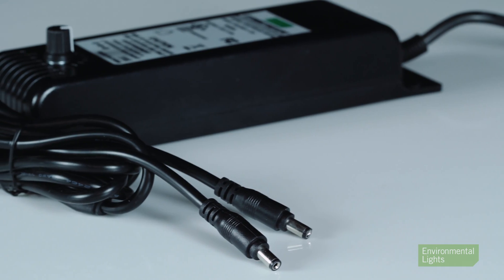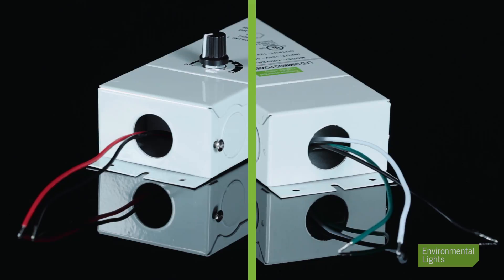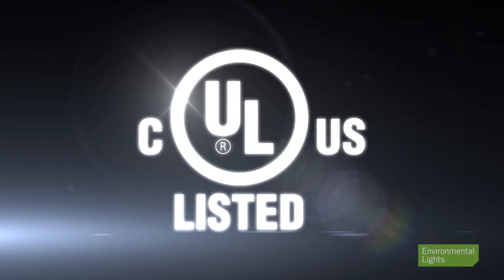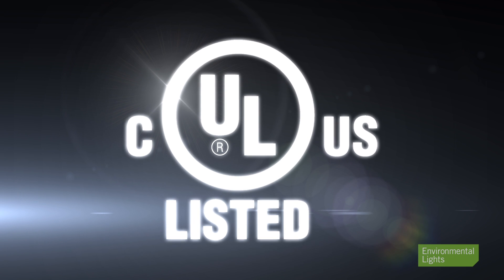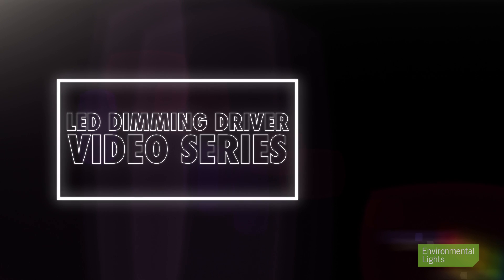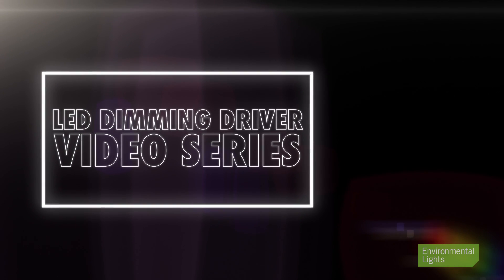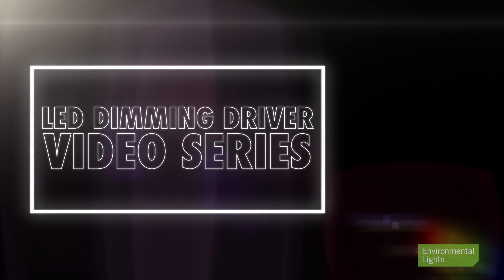The plastic adapter comes with dual outputs. The metal direct wire driver has wiring compartments on both ends. They're UL listed, meet code, and are available only from Environmental Lights. We have product reviews on all these products that go into greater depth, so give us a call and talk with our knowledgeable and friendly sales engineers who can help you get exactly what you need for your LED project.